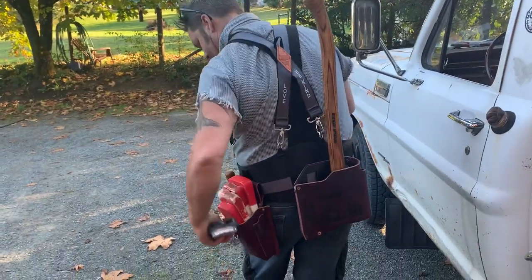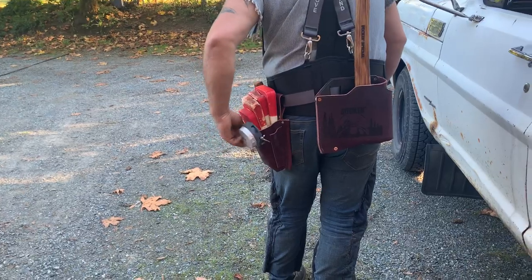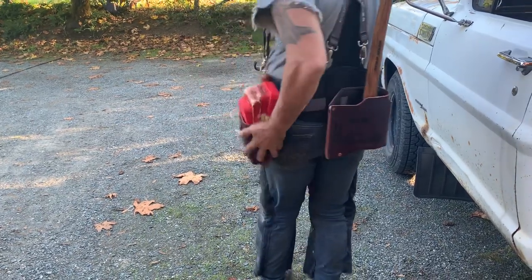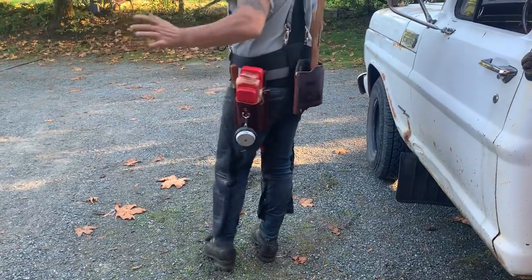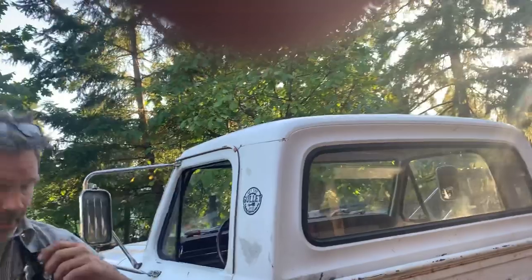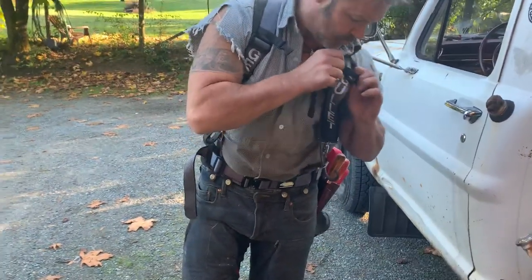He's even hung a little thing off the — I'm not even gonna try. Anyway, there's a little thing here. They also have a loop on the other side for your tape. The tape is the least of the concerns. This thing is wicked. Now, I don't know if you've ever had — you guys have seen this belt already, or this pouch already, I know you have.